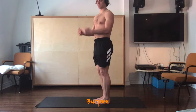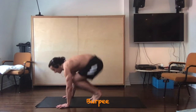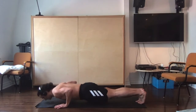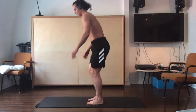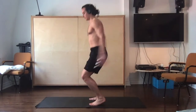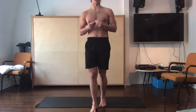You can increase the difficulty of this in many ways. You can add a hop back into a plank and a hop in. You can add a push-up from the plank and a hop in, and you can also add a squat jump as you're coming up from the plank. You can add these or take them out as you need to get the most out of the exercise and have it at a difficulty level that works for you.